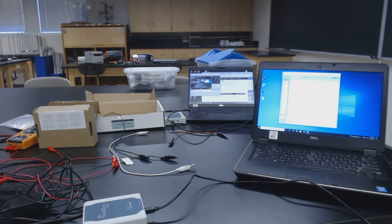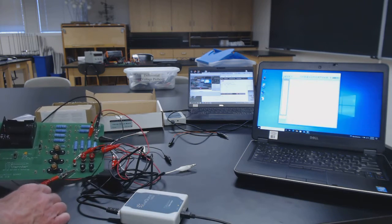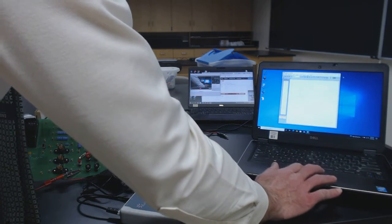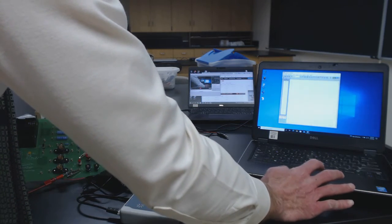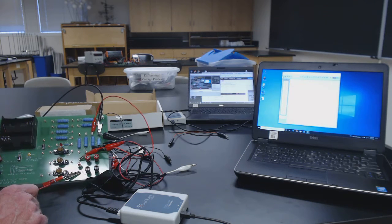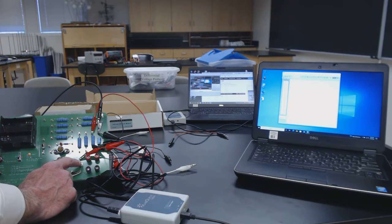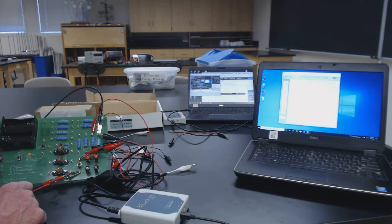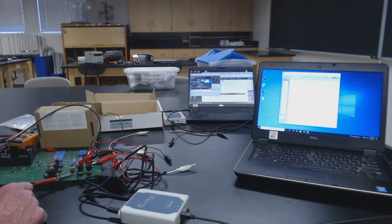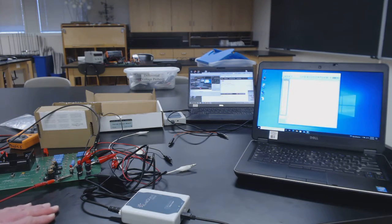I'm going to come around here and move things back over where you can see without disconnecting anything. I'm going to start the experiment, depress this button to charge the capacitor — holding it down, holding it down — capacitor looks fully charged. Now I'm going to discharge the capacitor. Now I'm going to charge the capacitor again, and discharge the capacitor. Look at that — that looks great!